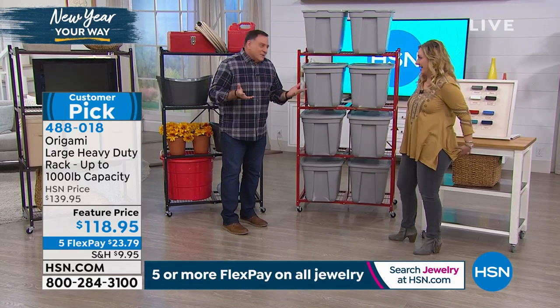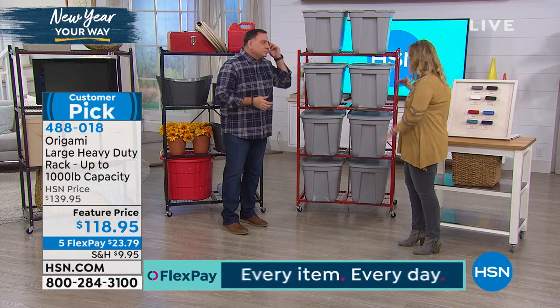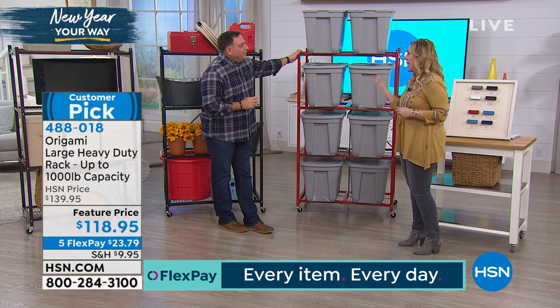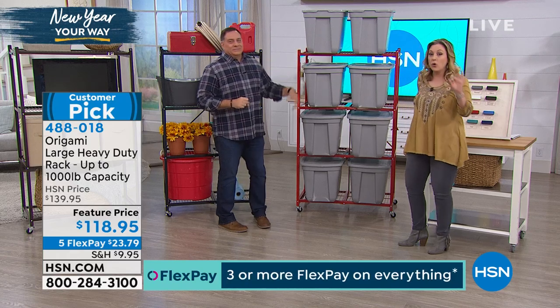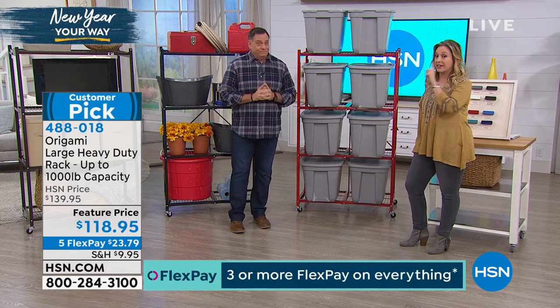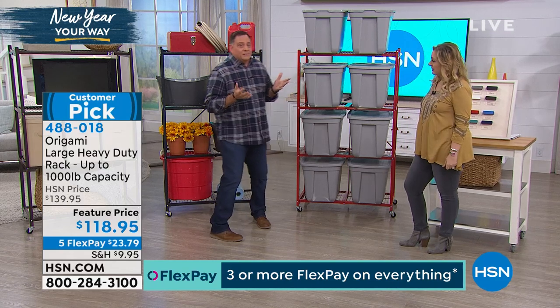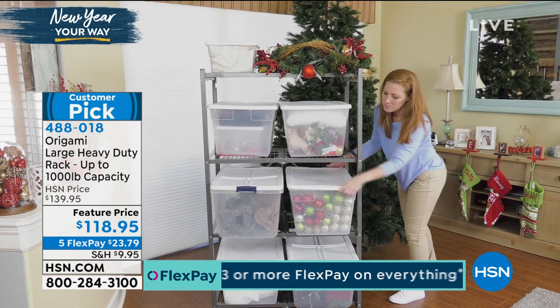I had a storage unit and eventually got rid of it. By organizing your storage and multiplying that by how much you're paying each month, this thing is worth its weight in gold. A lot of customers have used it for just that purpose - getting rid of their storage unit.